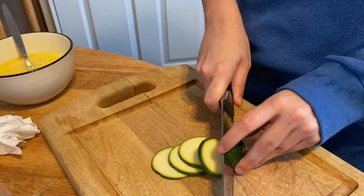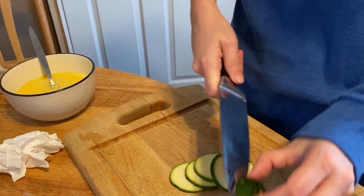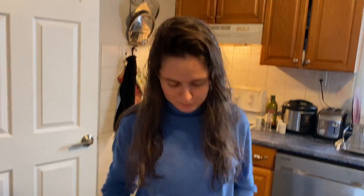Are you nervous with all the attention? I don't know, because I can edit anything out. Besides, funny thing is I've been filming myself for months — I'm a pro now.